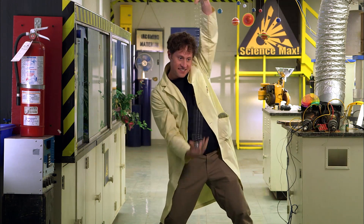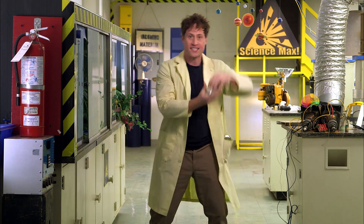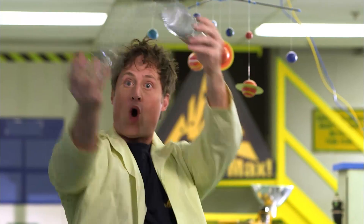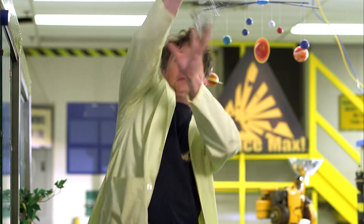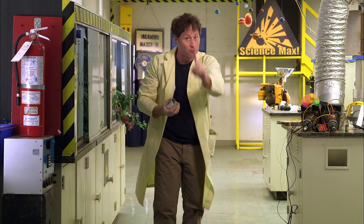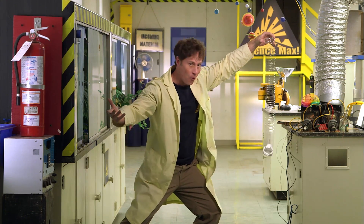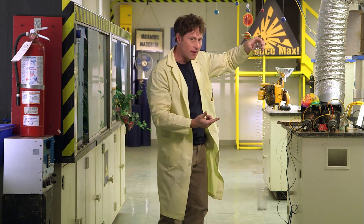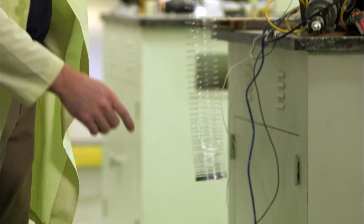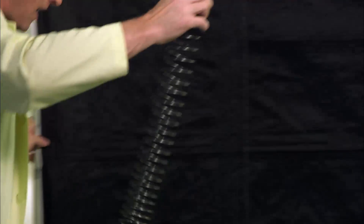You may recognize this — it is a spring. But did you know that springs can defy gravity? Okay, not exactly. But what if I was to hold the spring like this and let it go? What'll happen? It'll fall — yes, that's true. But while it's falling, what happens to this end? Does it stay in one place, does it go up, or does it go down? Let's find out.